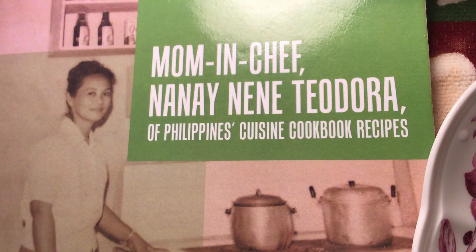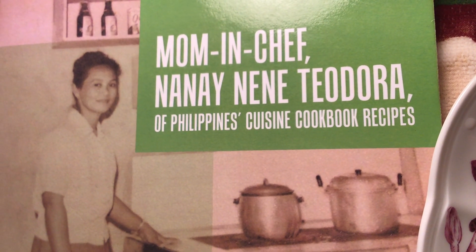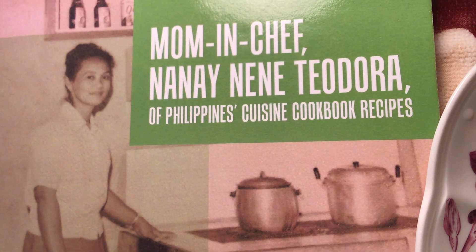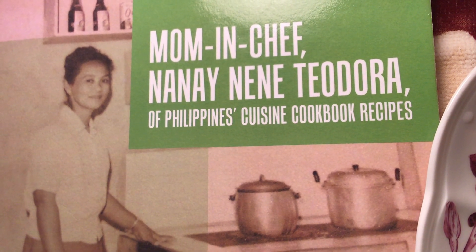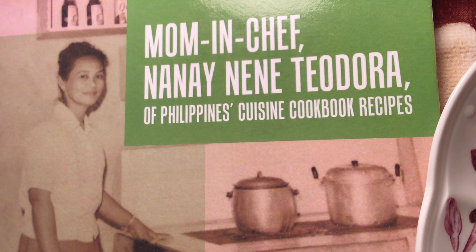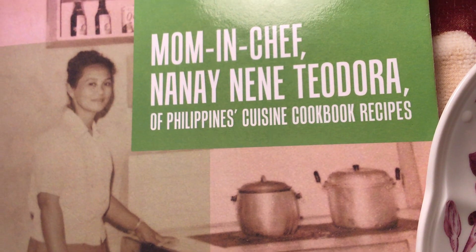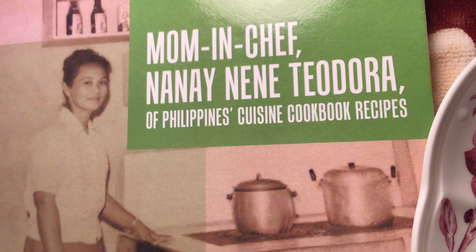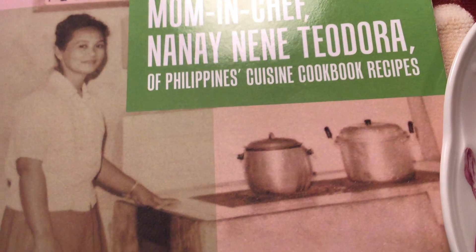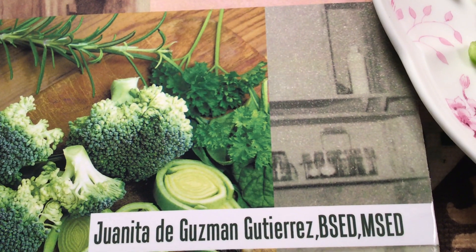There used to be student canteen restaurants, and now I'm showing her kitchen from when we were growing up. This beautiful cookbook has all their secrets, cooking tips, Philippine Tagalog language, way of life, and traditions. The cookbook recipes are available in our online stores worldwide. And this is Guanecha.